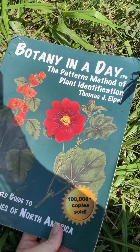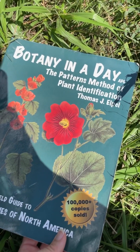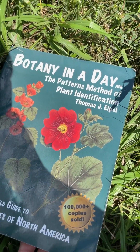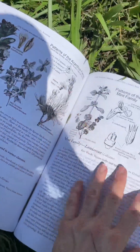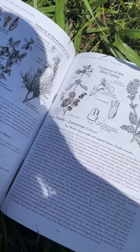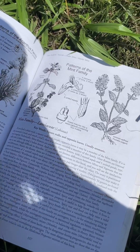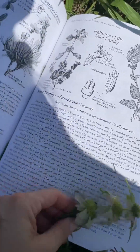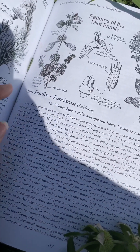This is a great book if you're interested in learning about botany and native plants in general. It's called Botany in a Day: the Patterns Method of Plant Identification by Thomas J. Elpel. It has a brief intro to the major plant families in North America, and the mint family is one of the largest ones.